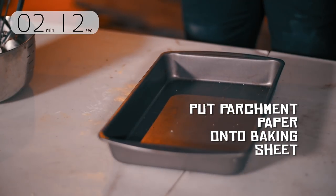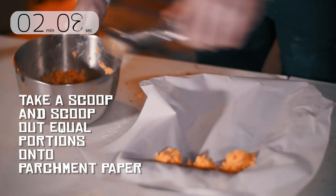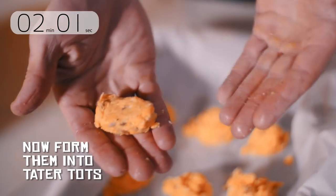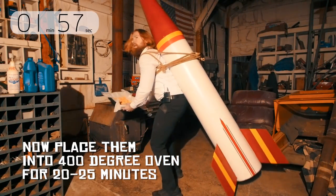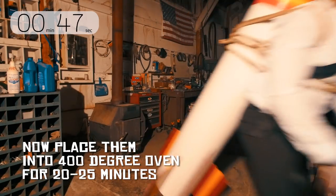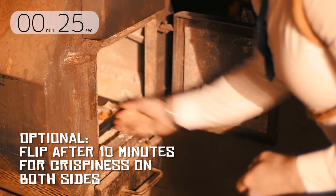Place some parchment paper onto the baking sheet. Take the little scoop and scoop out equal portions and place them onto the baking sheet. Once that's all done, you're going to use your hands and form them into little tater tot shapes. Now pop them into your 400 degree preheated oven for 20 minutes. If you'd like, you can flip them over after 10 minutes to help them crisp on all sides.